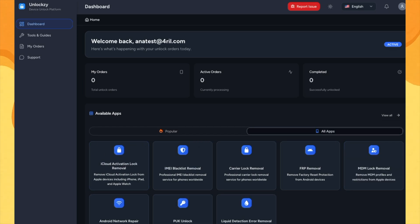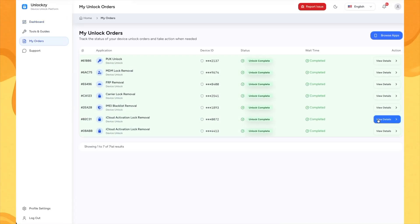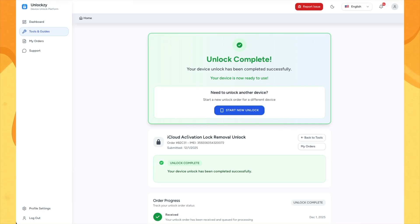That's how easy it is. Since we already submitted our unlock a few hours ago, let's see if it's done. Let's go to my orders and select the one we've made. Let's quickly confirm this is the right device. And yes, everything matches. The unlock is complete. That means you are good to go and your device is finally unlocked.